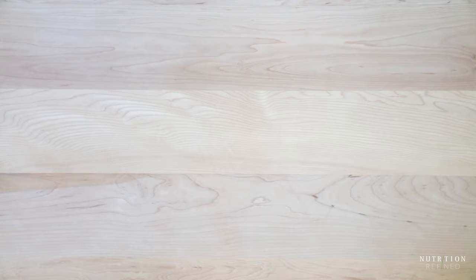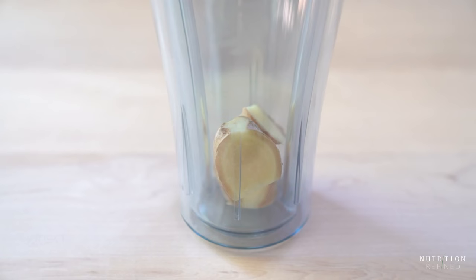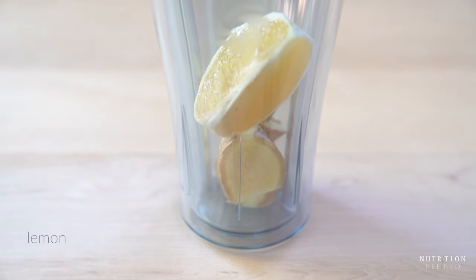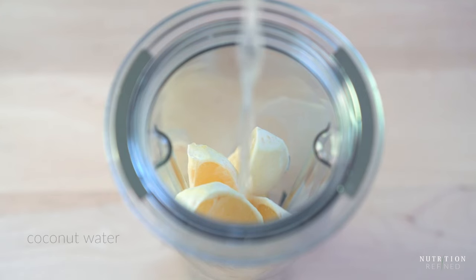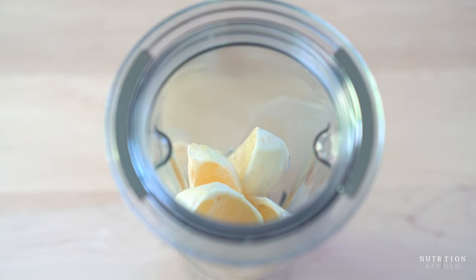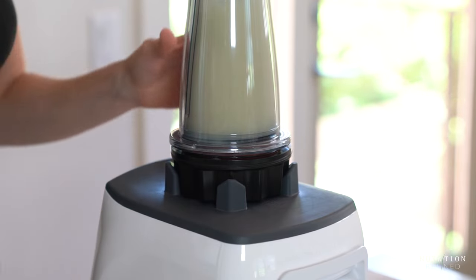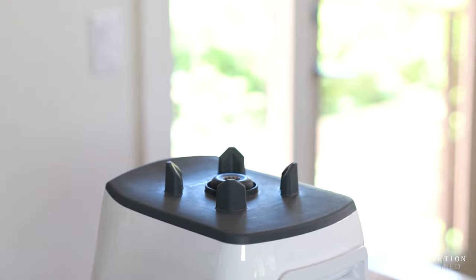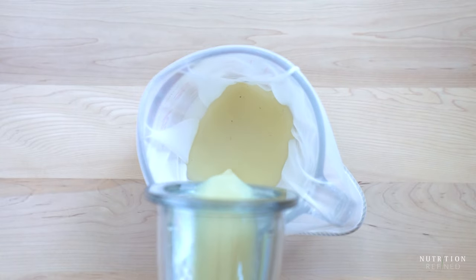The next kitchen tool you can use to make ginger shots is a blender — I'm using my Vitamix. The only downside of using a blender is that you typically need to add a little bit of liquid and therefore dilute the ginger shot. One of the popular brands that sells ginger shots in stores uses coconut water, so that's what I'm using here. Add all the ingredients into the blender and blend until the ginger is completely broken down. Then transfer the content of the blender into a nut milk bag, strain it into a container, and squeeze the pulp to get as much liquid out as possible.